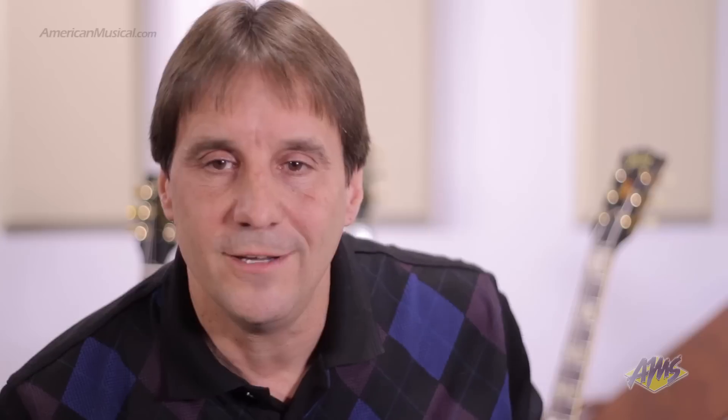He goes, I want you to have it. I said, Les, come on. He said, put it under your bed for a rainy day. I said, but it's a fake. So he autographed it. He said, not anymore.